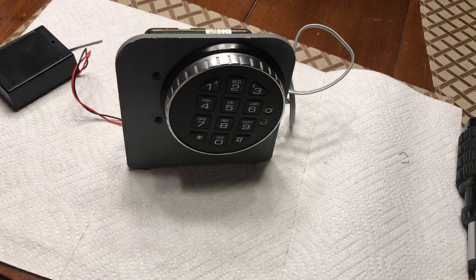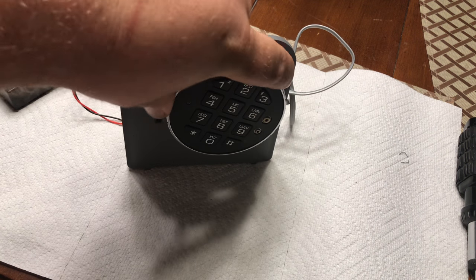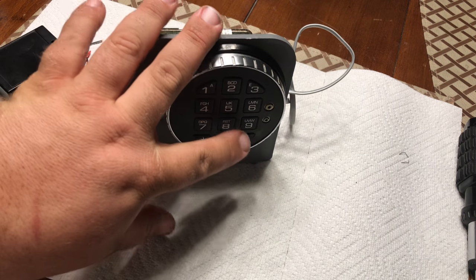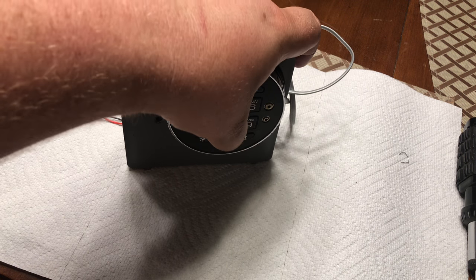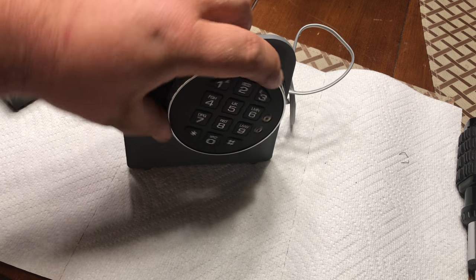Two beeps — that tells us it took the combination. But we can't retract the bolt yet; we want to test it. So we do 9-8-7-6-5-4 and now it's going to let us retract the bolt.